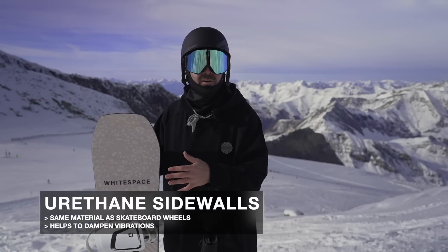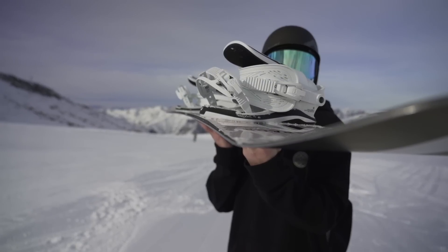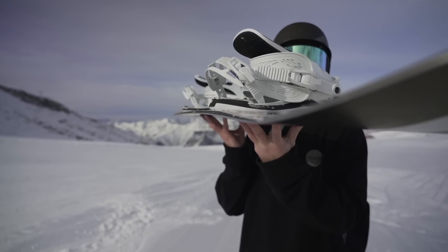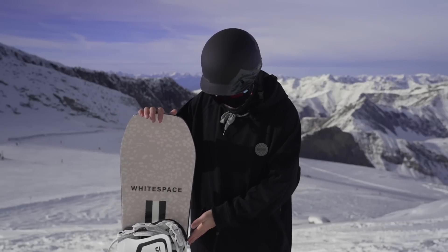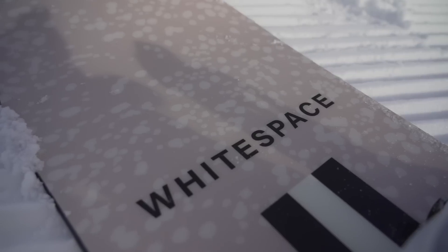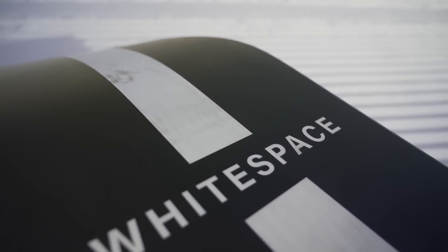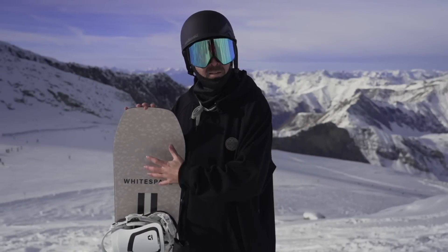You're going to find urethane sidewalls in this snowboard — the same material that skateboard wheels are made out of — which adds some dampening benefits, helping iron out chatter if you're going through choppier snow or doing all-mountain focused riding, mellowing out vibrations as you cruise around. There's also what they call their Velocity Edge Control Boost, which is some mellow contact points placed right around where you mount the bindings. They are extremely mellow, and with the grippy snow out here today, I can't speak on that too much, but the intent is to help give you more grip on ice or firm snow.